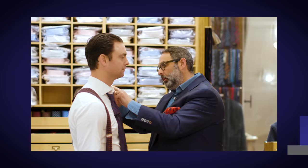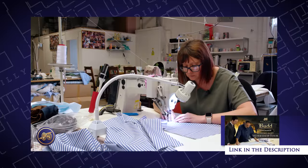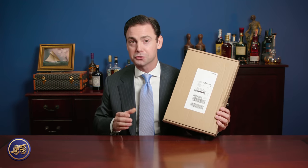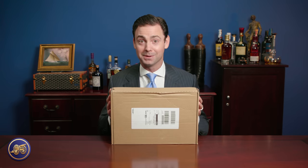We have filmed the measurements, the pattern drafting, the factory in Andover on how they actually make shirts, the first fitting, and then this is finally that first shirt being delivered. So I'm very excited to open this up and see what Bud has been able to create for me. It's one of my favorite days here at Kirby Allison — the opportunity to open up something new.